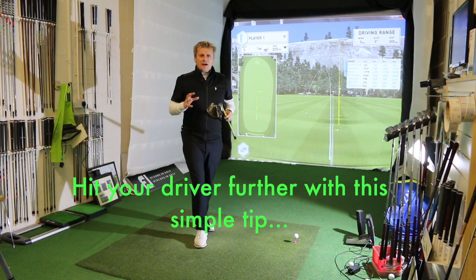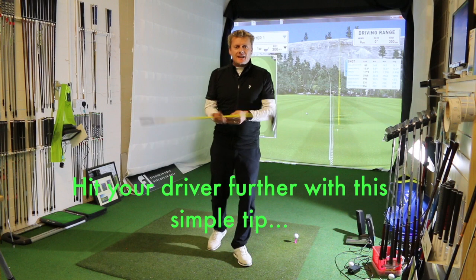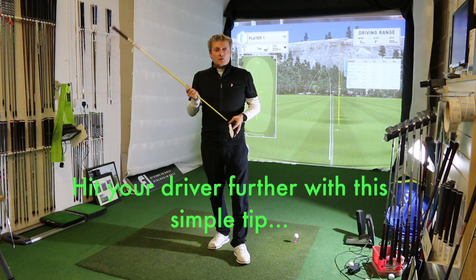So basically what I'm looking to do is give you a little bit of help on hitting the driver and getting the drive to give you a bit more distance.